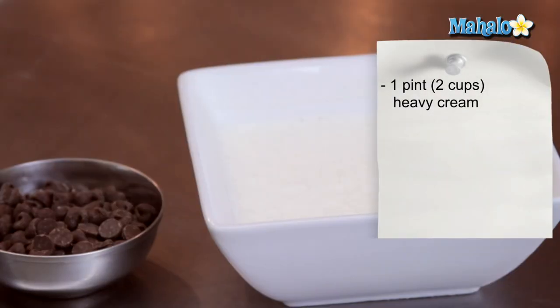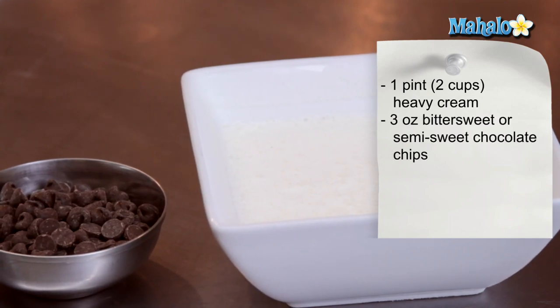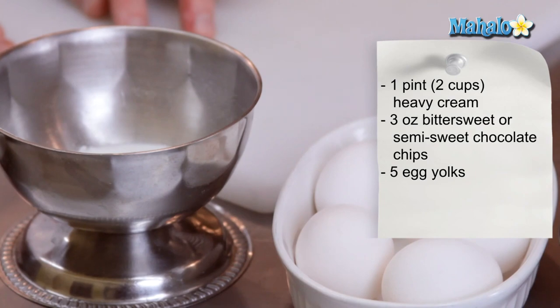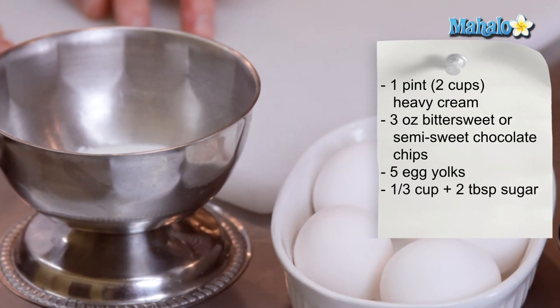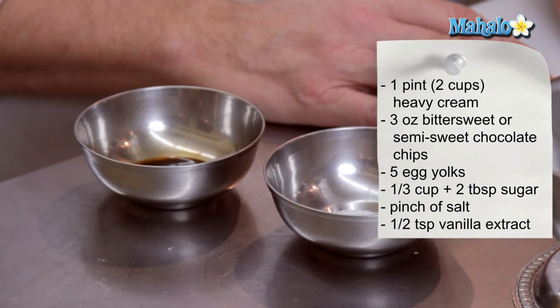We will need two cups or one pint of heavy cream — whipping cream will work just fine — three ounces of bittersweet or semi-sweet chocolate chips, five egg yolks, a third of a cup plus two tablespoons of granulated sugar, a little pinch of salt, and half a teaspoon of vanilla extract.